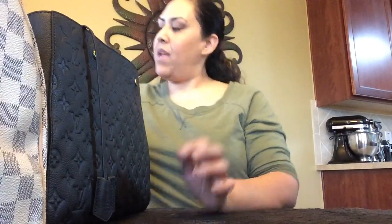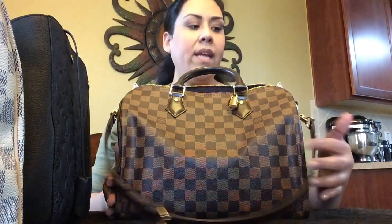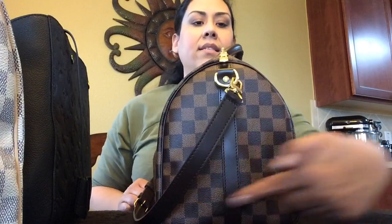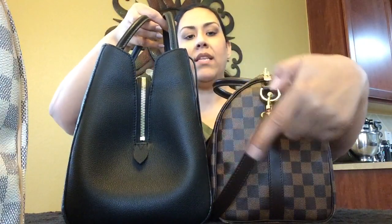Now I will compare it to the Speedy 30. This is the Speedy 30 in the Damier Ebene — actually this is the Bandoulière one, so it's the Speedy B 30. The measurements on the Speedy 30: the height is 10 inches, 11.8 inches in length, and the depth is 7 inches. Compared to the Montaigne GM, they are the same in depth — both 7 inches at the widest part.